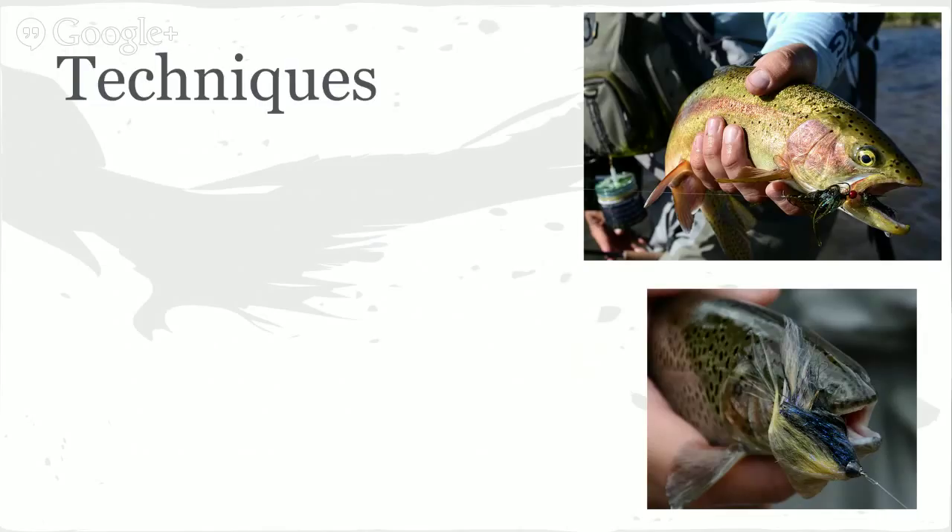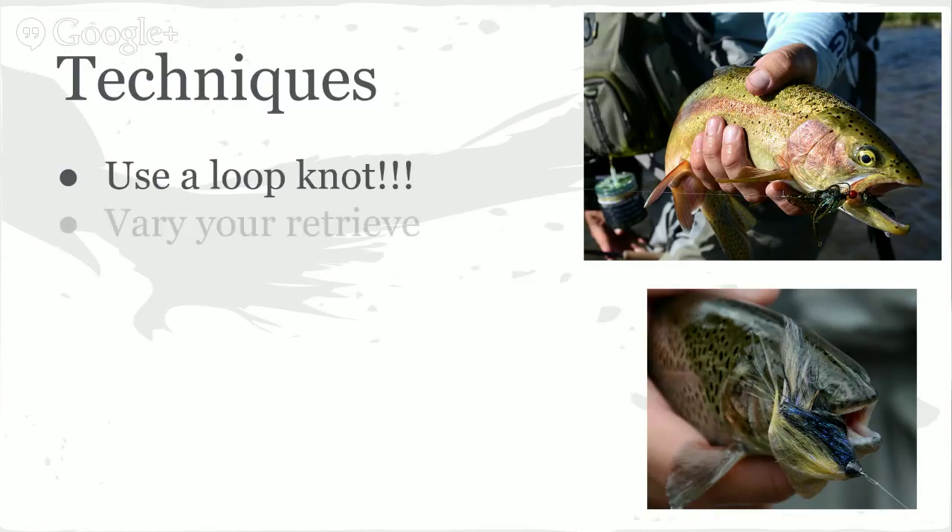Moving on to techniques — again, this is where a lot of guys will probably differ. First things first: use a loop knot. For those of you who learned how to fish Rapala, use the Rapala knot or loop knot — it's going to cause your fly to have a lot more action than if you tied it on straight. Also vary your retrieve. On small streams, instead of stripping my fly forward from behind I usually like to let my fly drift downstream before I start stripping it. Don't use the same retrieve all day long and then wonder why you're not catching fish.